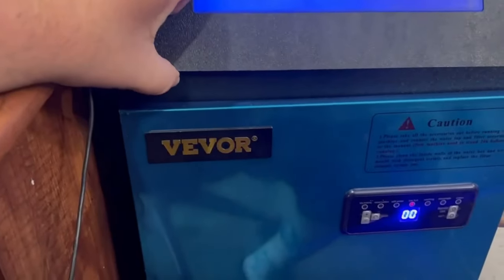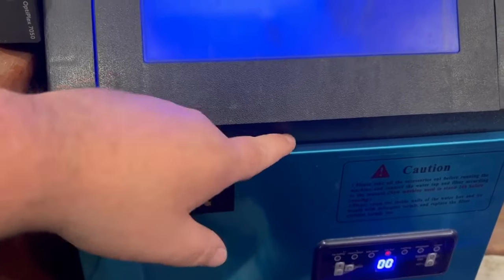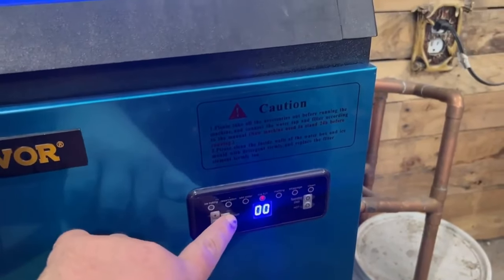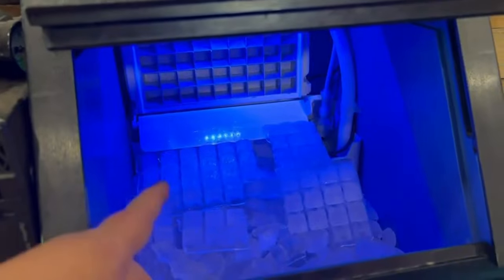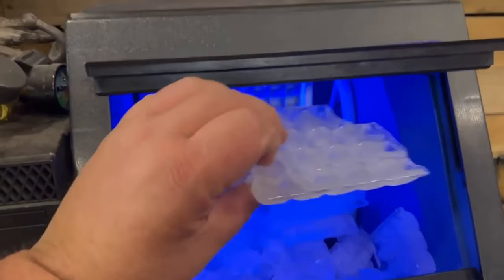This is my one-year review of the Vever ice machine. This blue stuff comes off, but I like the way it looks — you could peel it off and it'll be stainless underneath. Whenever this thing stops running, you just hit that button there, that's all there is to it. It runs great. When it gets full it'll stop on its own — makes big old bricks of ice.